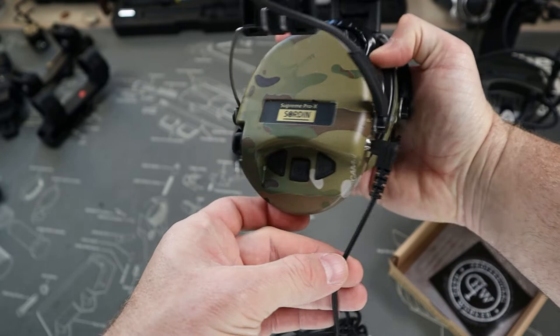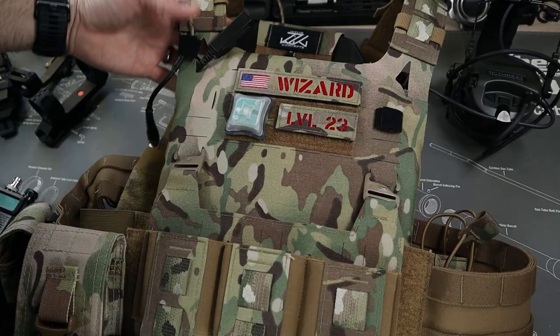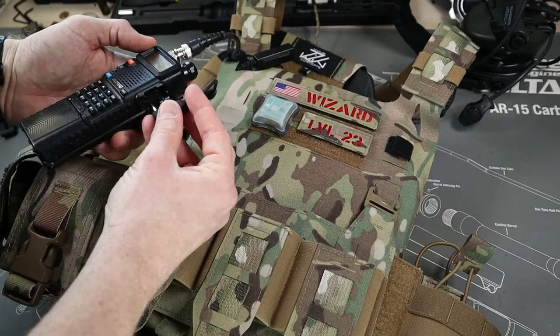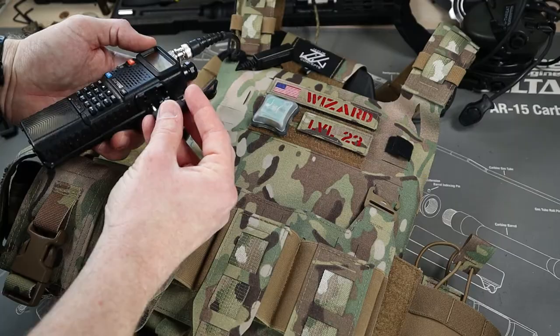As with the previous version, you can use the QD connection to connect in whatever radio you want, and then keep the entire COM, mic, and radio setup in place on your carrier even if you swap out radios, while still being able to connect in multiple different styles of range headsets.